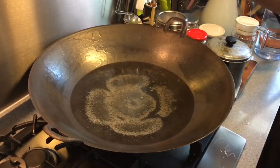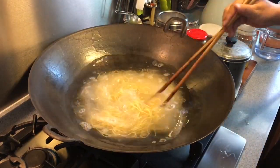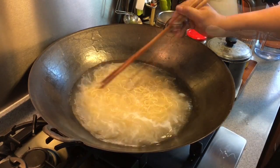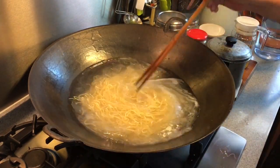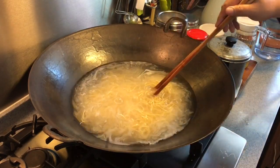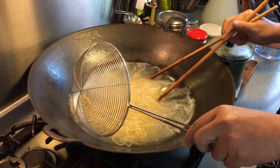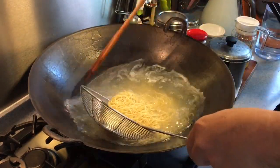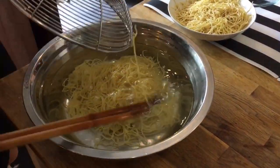In a pan of boiling water, put in the noodles and boil them. Remember you must stir them because we don't want them to come together. Boil for approximately about 45 seconds to one minute. After that, run them under cold water to wash off the flour and make them more al dente, and then we will cook them again.